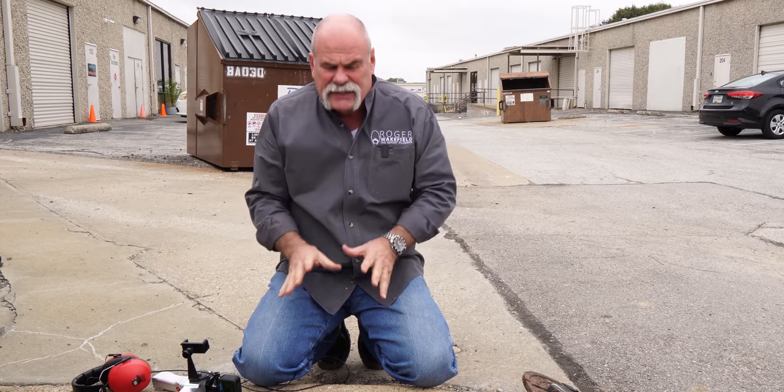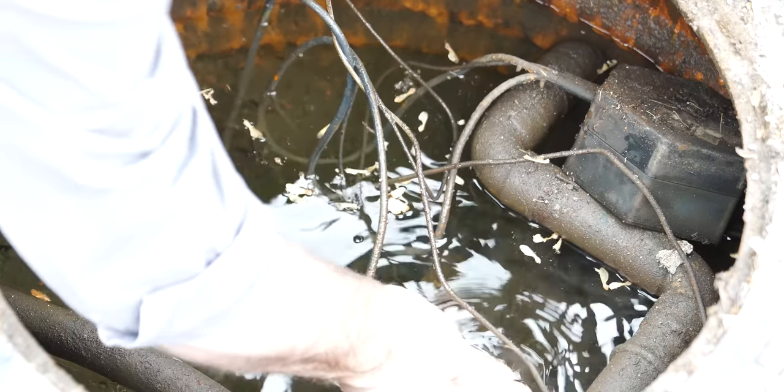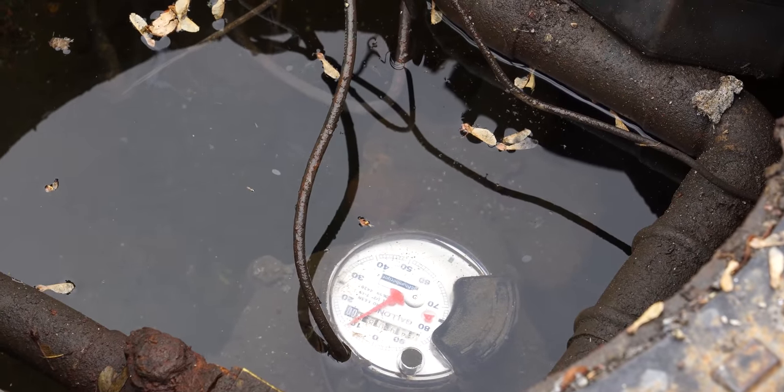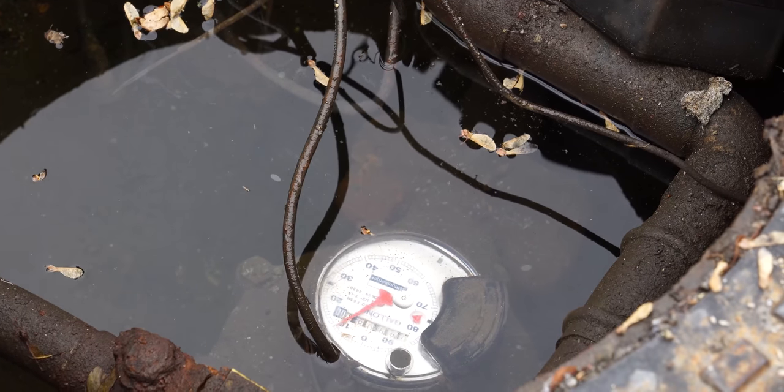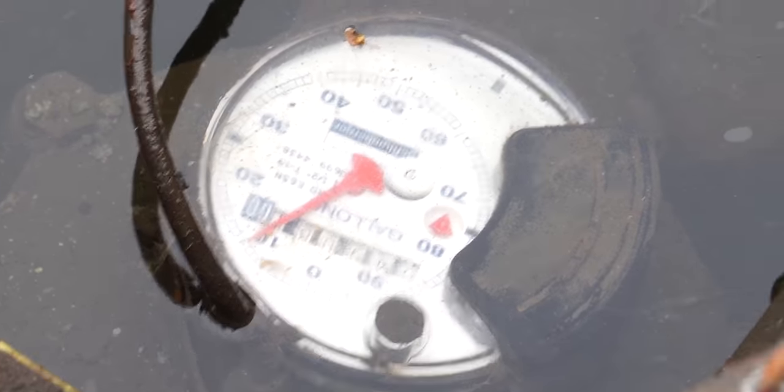It's possible that there's a leak over on the irrigation system, or a head nearby that just keeps this area very saturated, but you always want to start here at the meter. We're literally just going to clean it off because we want to look at the low flow indicator. The low flow indicator is this little red triangle, and as you can see, it's just barely turning.